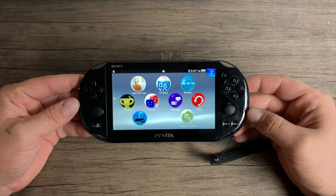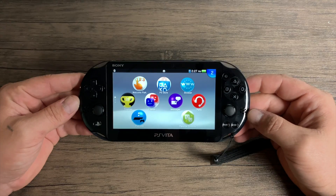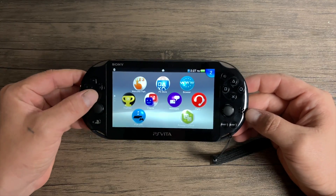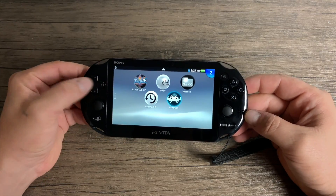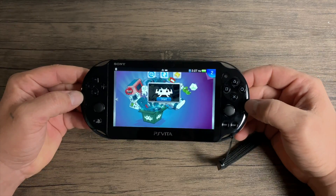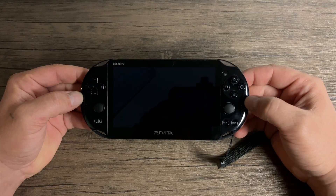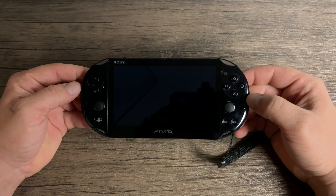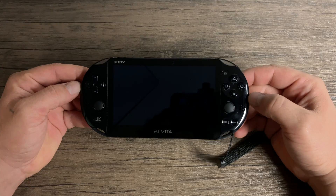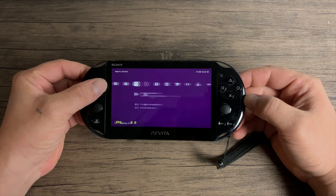I literally just hacked this Vita the day before I made this video, so I'm kind of fresh off the boat. I completely understand that there are standalone emulators that are going to work better than the cores inside of RetroArch, but I like the all-in-one aspect of RetroArch. I use it on everything else — Raspberry Pi, PC, Mac, Linux — so why not test it on the PlayStation Vita? I will do another video with standalone emulators.